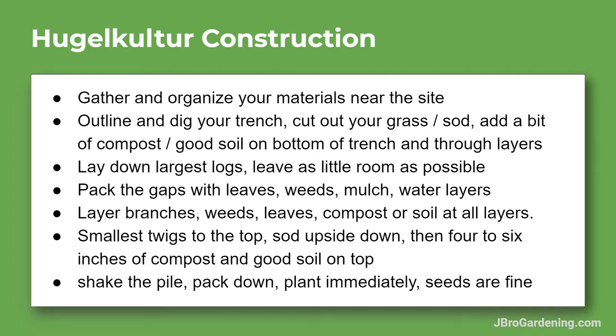Let's talk about putting our hugelkultur together. These are going to be the steps and some tips about how these mounds, these raised garden beds, go together. In the next videos I'll show some pictures and maybe some videos of my constructions in the past — my most recent ones have been about a couple weeks ago. So let's get started.